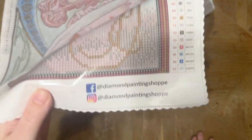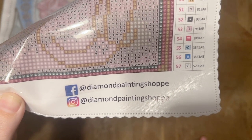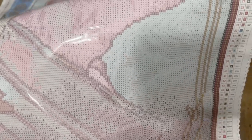Down here at the bottom right are their socials — Facebook and Instagram — so you can follow along there. They post info about new releases and whatnot, so it's a good place to stay up to date. Now let's look at this canvas. The symbols are printed very, very clearly, and this is for round diamonds — this is a round drill field.